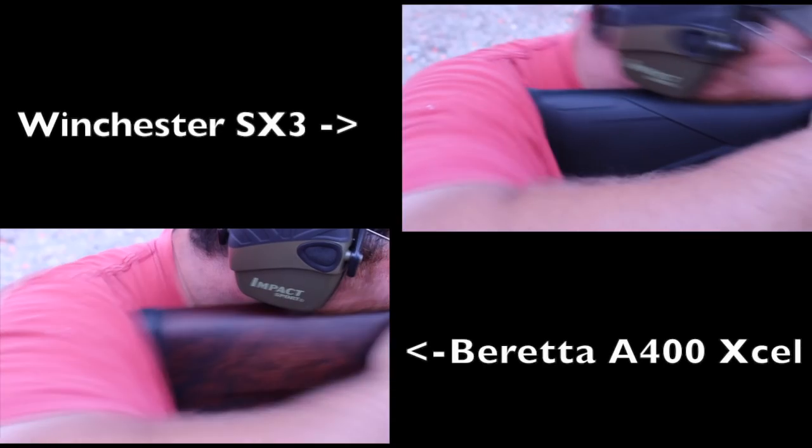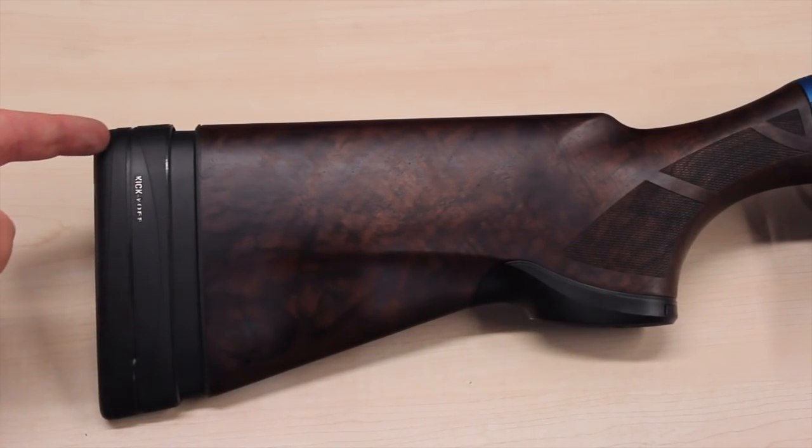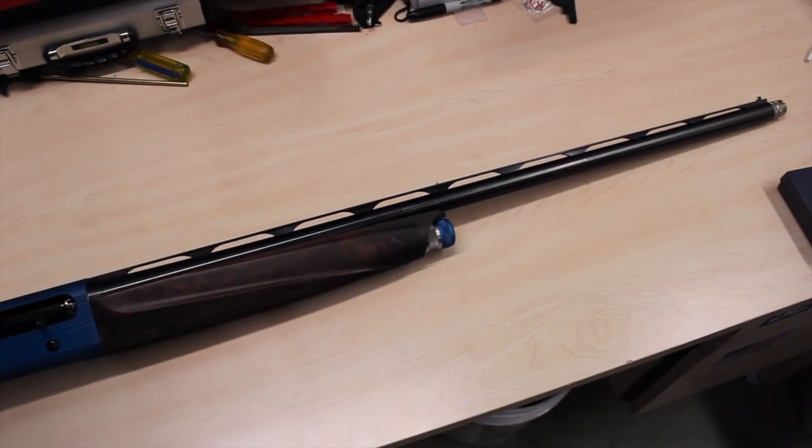On top of the Kick-Off there is what Beretta calls a Micro Core butt pad - supposed to be super soft, the softest in the industry as they claim. Very very nice. The barrel is made from Steelium, which is a process in which Beretta takes a large piece of metal, deep drills it, and cold hammers it over a mandrel. Then they vacuum extend it - they put it in a vacuum and through vacuum and heat they relax the metal - so you can shoot just about any load through this gun: steel, lead, heavy shot. You name it, this gun will shoot it.